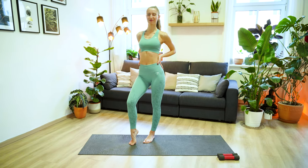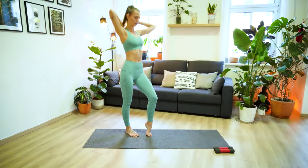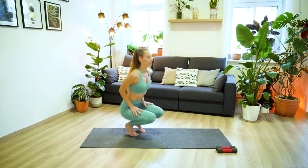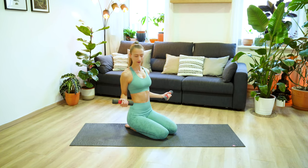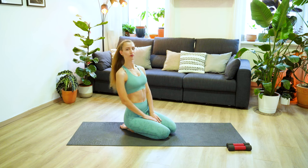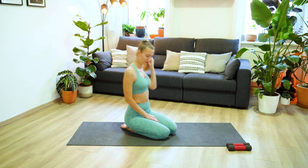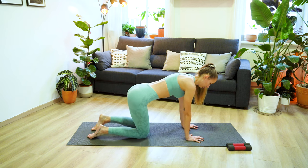Welcome to your full body Pilates workout. Today we are toning and sculpting the entire body and we'll be using a light pair of weights. I'm using a set of 1kg or 2.2 lb weights here, but you can also use lighter or a bit heavier ones, just make sure they're not too heavy because you still want to maintain proper form. If you don't have any weights at home, you can use water bottles instead or just follow along without any equipment because you will feel a good burn anyways.